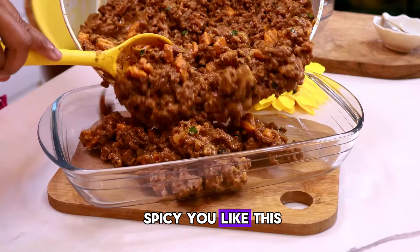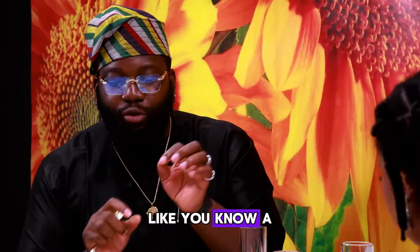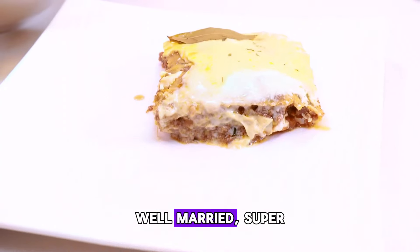If you don't like spicy, you'll like this. If you don't like too sweet, like a bit of everything — well-married. This is super balanced.